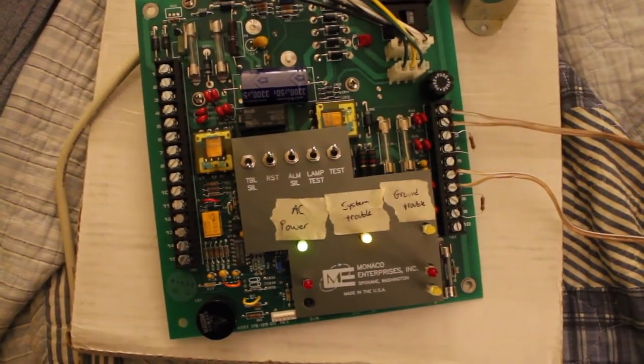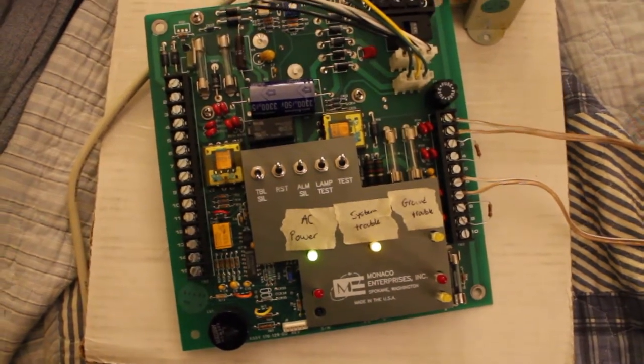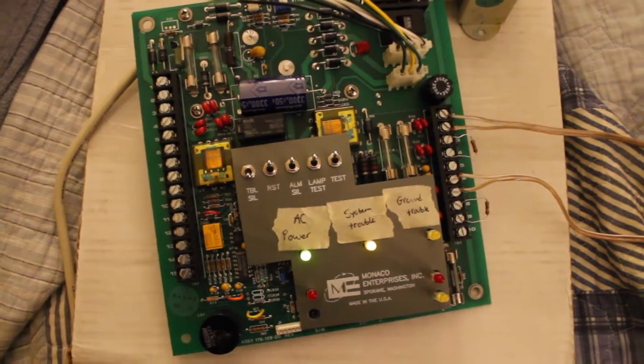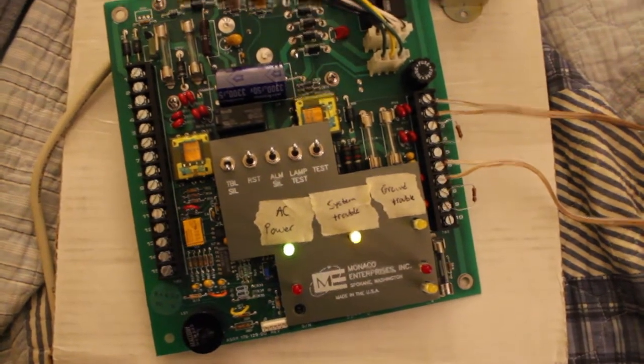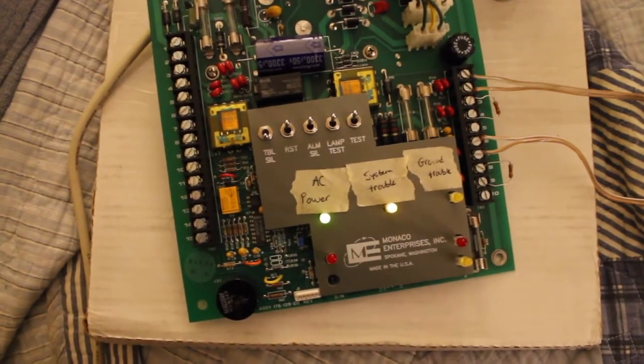So here's Monaco Vulcan 1 System Test 11. Nothing has changed. Some of you might be wondering if I'm ever going to get a case for this thing. I'm not sure — it's not a very common panel, and it's hard finding just a case for it. So this should be an interesting test.